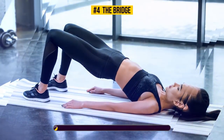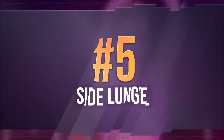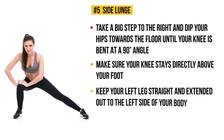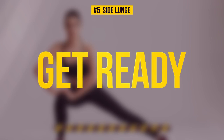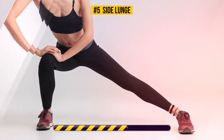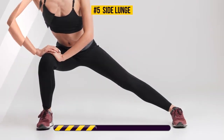Exercise number five: side lunge. From a standing position, take a big step to the right and dip your hips towards the floor until your knee is bent at a 90-degree angle. Make sure your knee stays directly above your foot. Keep your left leg straight and extended out to the left side with your foot flat on the floor. Lean your upper body forward and place both hands on your bent knee. Hold this pose for 30 seconds. Side lunges have a positive effect on your hip flexors, quads, and hamstrings — the main target is your legs. This exercise will strengthen and tone your feet.